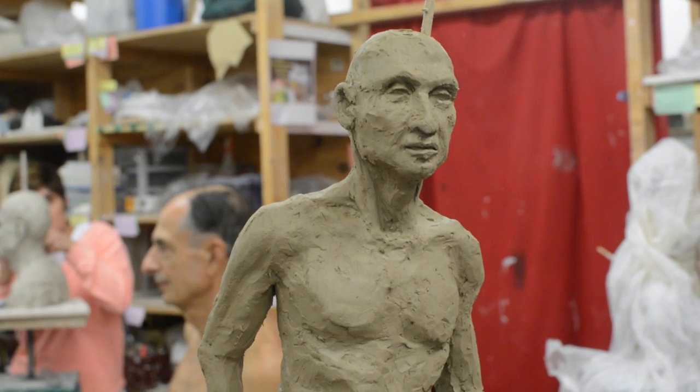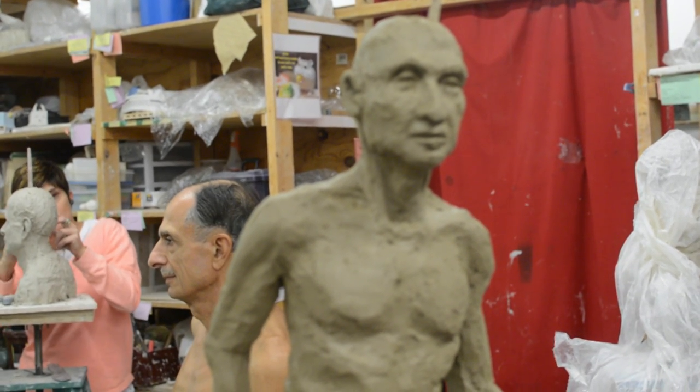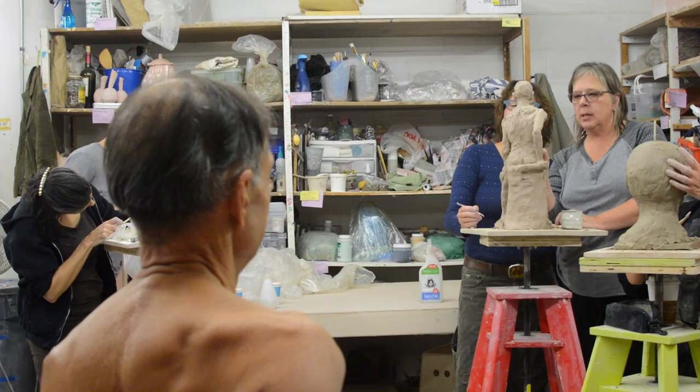My name is Robin Power and I am an artist and a teacher. I teach figure sculpture at the Little Street Arts Center. I also teach as a visiting artist at College of DuPage, Marine Valley Community College, and Peninsula School Art. I kind of go all over.